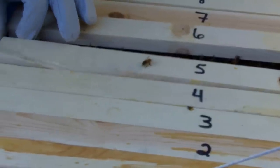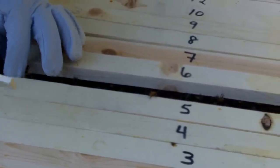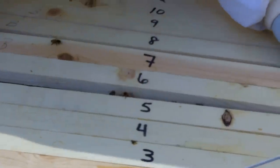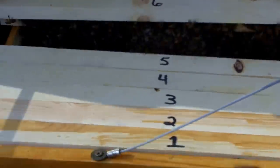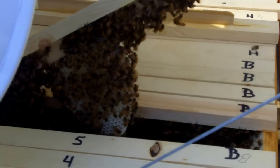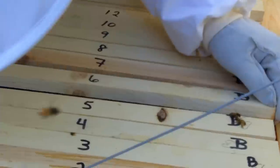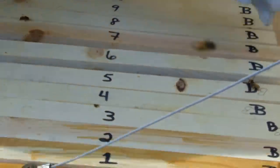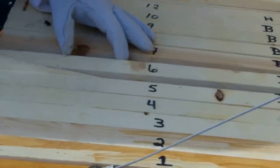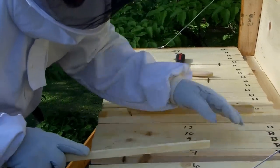Bar 6 just has a little bit of something on it. Bar 7 is starting to get something on it. We're leaving those alone because they're fastening pretty good on them. What I'm going to do is just close this thing back up - we'll find that queen another day.